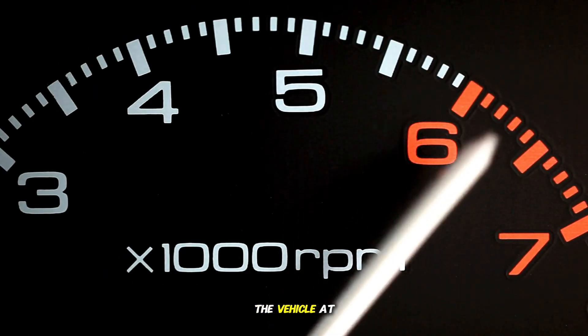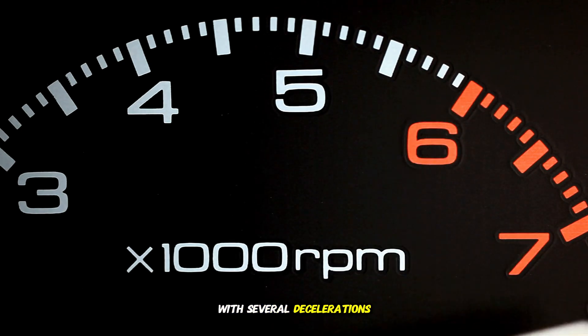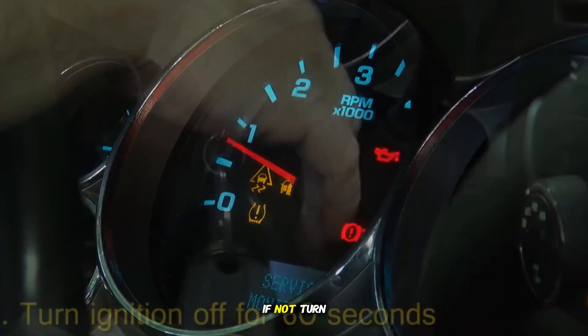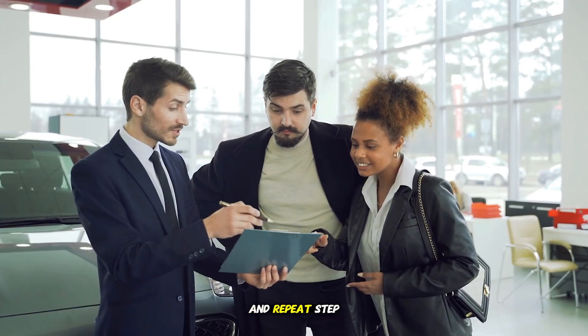The drive cycle involves driving the vehicle at speeds above 40 miles per hour with several decelerations and extended idles. After the drive cycle, the engine should now be idling correctly. If not, turn the ignition OFF for 60 seconds and repeat step 3.